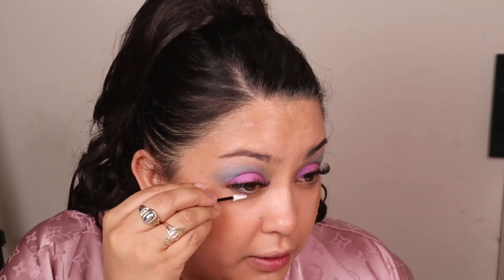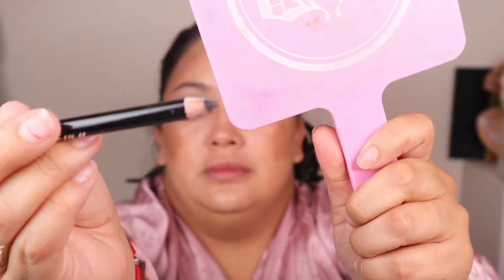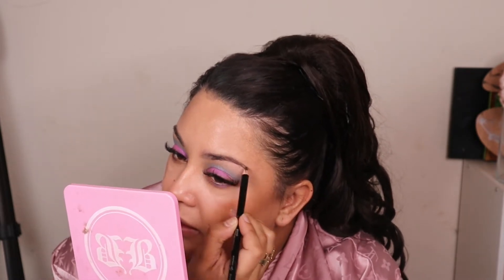Oh, this is a brow pencil! Okay, I'm going to go in with my brow. This is in the color black. It comes with a little brush at the end. I'm just going to lightly go over my brows.